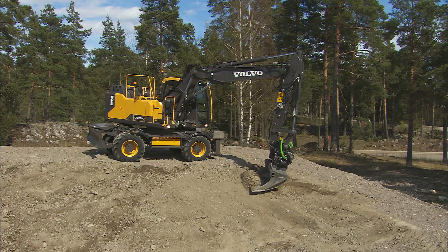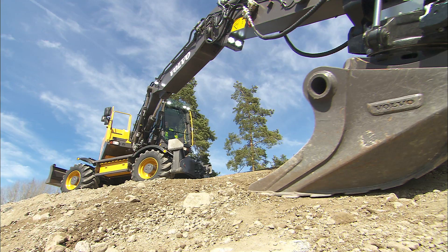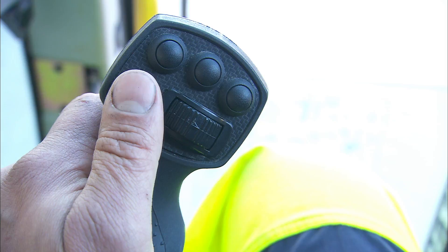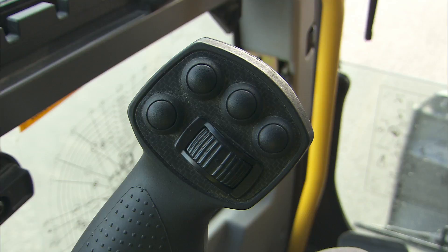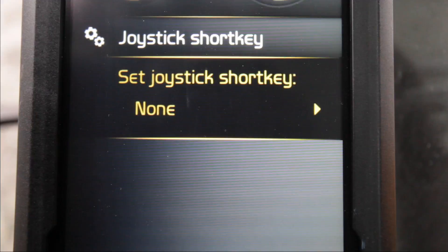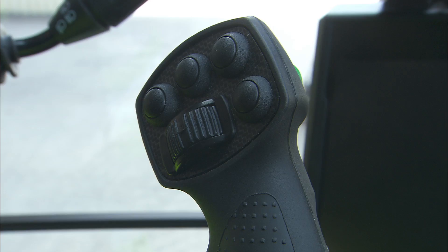Optionally, they are both available as proportional toggle switches. The lower left switch on the left hand joystick is the horn button. The short key controls one of the following functions: view camera, wiper or radio mute. The upper button in the front of the left hand joystick is used for axle lock function. The upper middle button on the right hand control lever is for power boost use and will provide additional pressure if needed. The right button controls the boom float function.